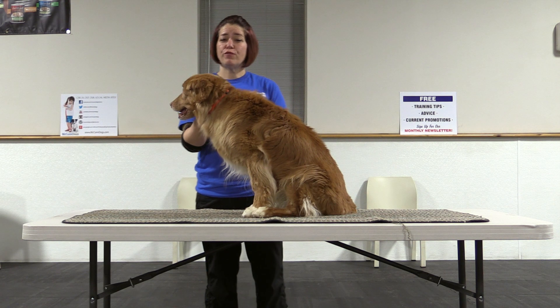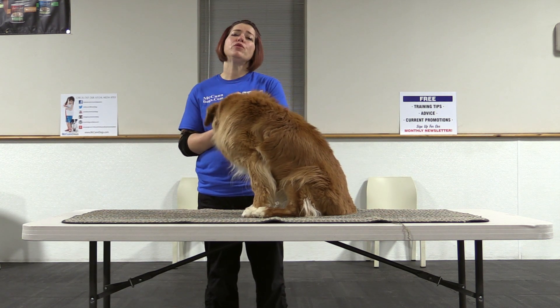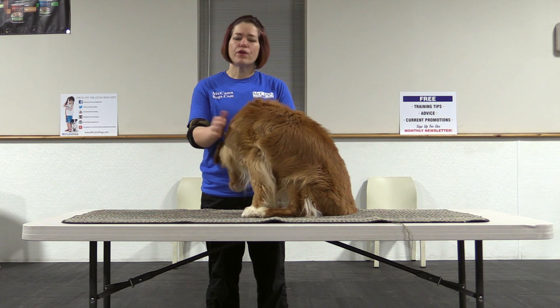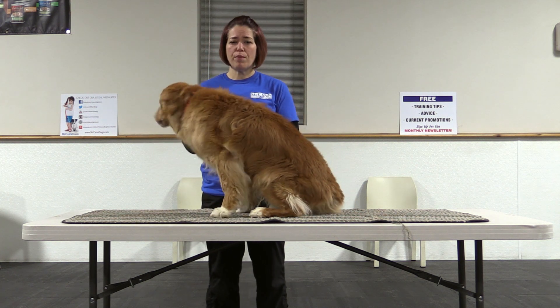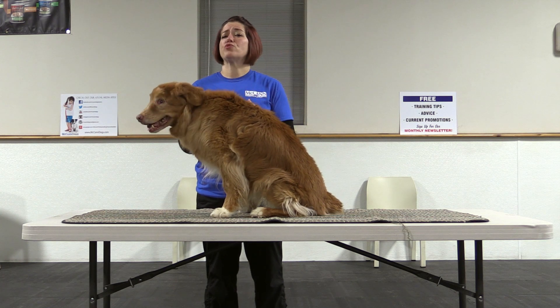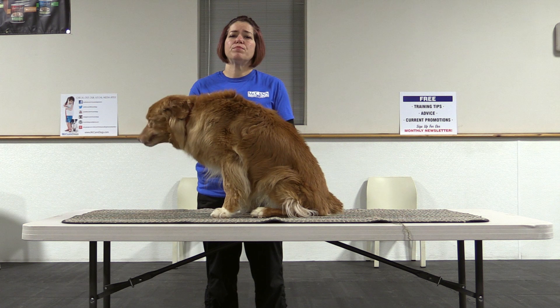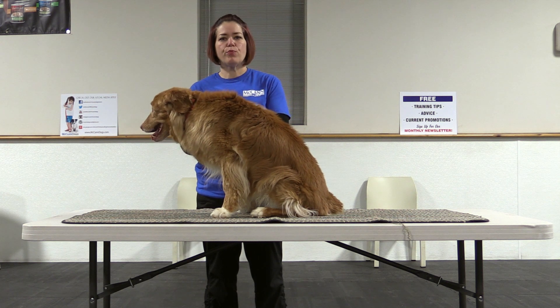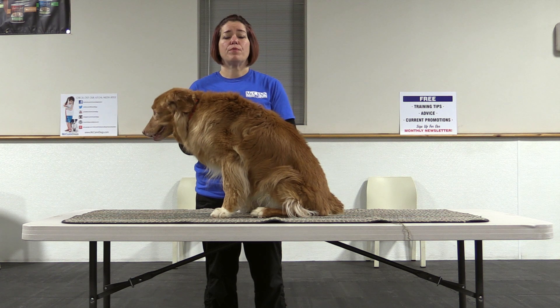Hey YouTube, Shannon here with Jayden for McCann Professional Dog Trainers. Today we wanted to make a video about prepping your dog for the veterinarian. It's very important that your dog is comfortable when they go into the vet's and that they can be examined well. A lot of times dogs will stress about the veterinarian, so you want to set it up so that your dog understands how to be handled appropriately and how to be touched and prodded a little bit by the vet.